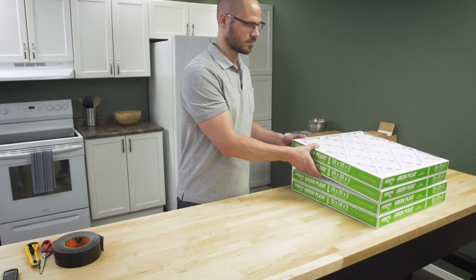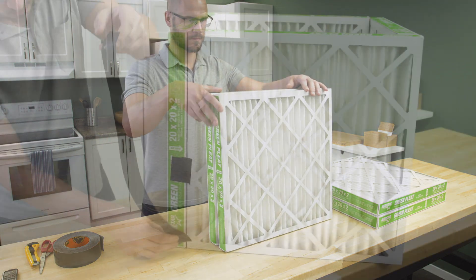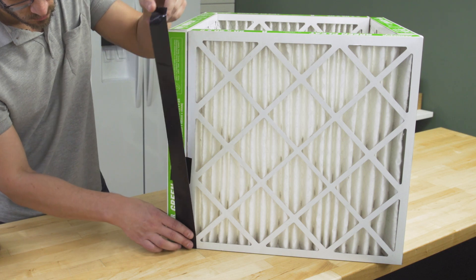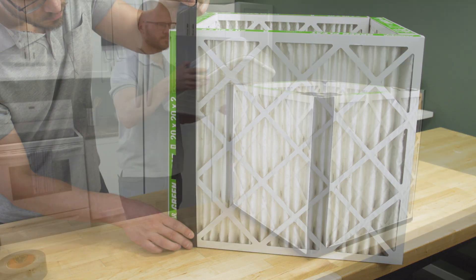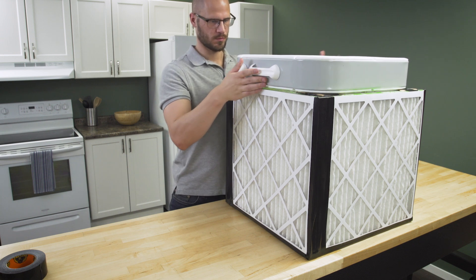1 inch filters will work, but 2 inch filters have better air flow, which is what we'll be using for our build. In this episode, we'll build the cube and then we'll mount and secure the fan. Let's get started.